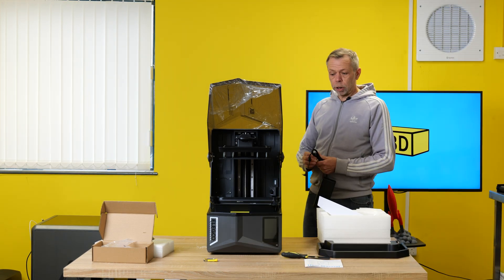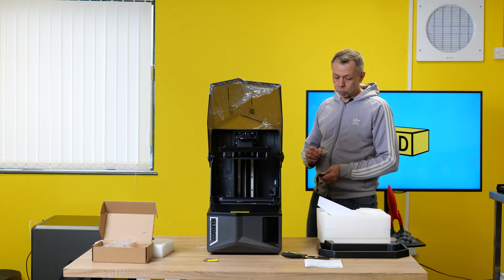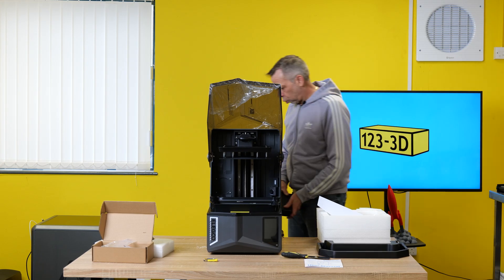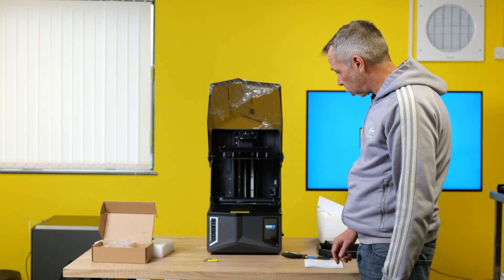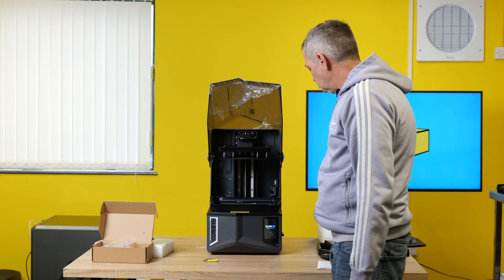Got it powered on. I'm not going to check it's leveled — I do believe this is a very smart machine, or claims to be. I think it would be good to test that theory. Very nice to see the power port on the side of the machine, not on the back. Also on the side is the on/off switch. It is now on. We have an Elegoo sign — Saturn 4 Ultra 16K. We'll let it just boot up.